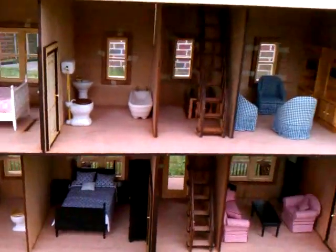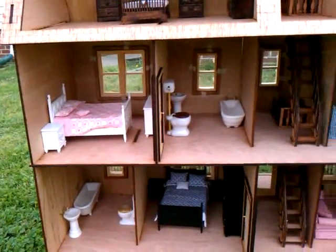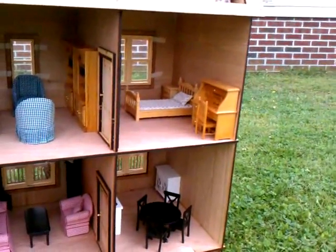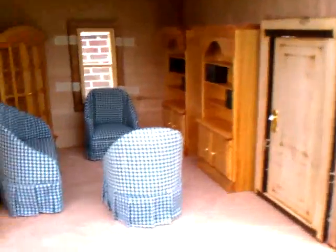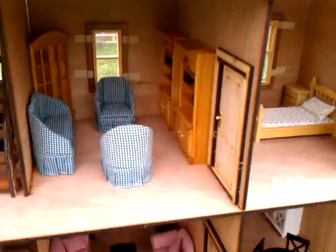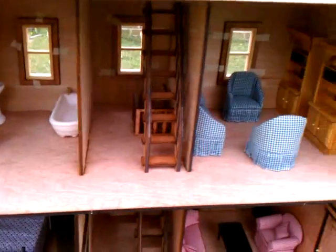Coming up to the second floor, you have your hallway. We have a bathroom with another master bedroom on the second floor, plus a little study, a kids' room and their own little study. All your interior doors come already assembled so that you can go ahead and install them — they do open and close. The door knobs are not included; you'll have to purchase those, which you can find relatively cheap on the internet or at your local hobby store.